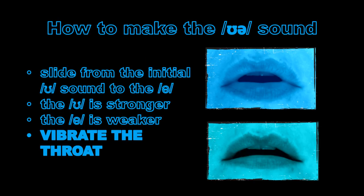To make this sound, we glide from the initial U to the weak schwa sound. We vibrate the throat at the same time and we're releasing the sound through the mouth.